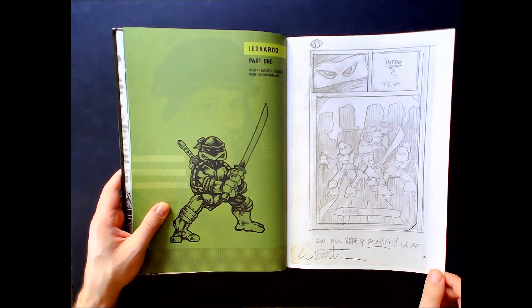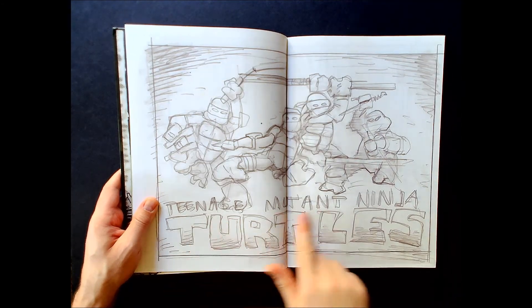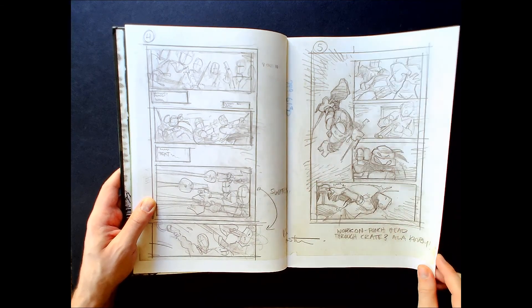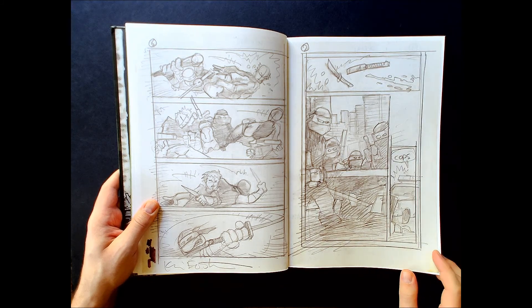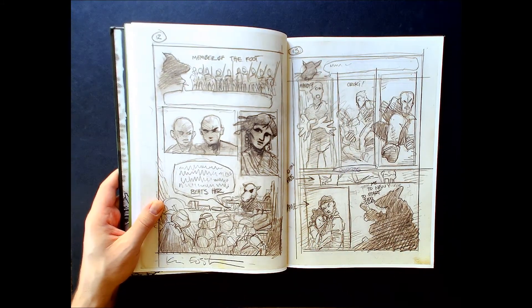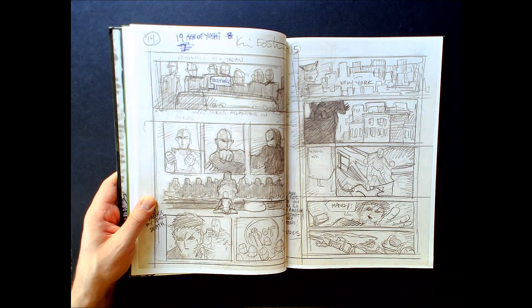The Issue One layouts are scanned from the original art — you can even see the dirty edges of the pages. There's a little note: 'Do all very Ronin rough layouts, opening pages of Ninja Turtles.' For their first comic ever produced, it's amazing the talent these two had. The collaboration coming together to self-publish this comic, and what it turned into — a millions-of-dollars franchise still resonant to this day — is incredible. They also get across this entire origin story in one issue.